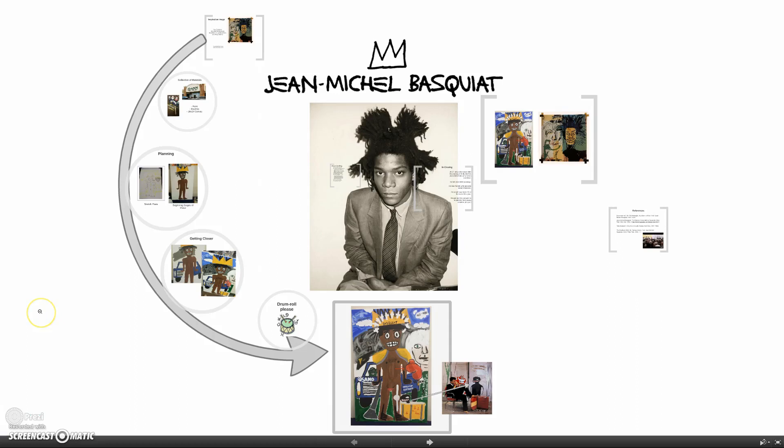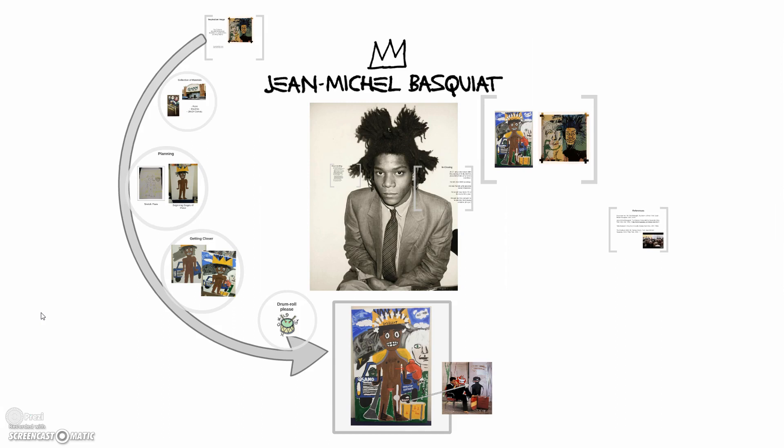Howdy do everybody, my name is Jasmine and this is my presentation for my art project. I'm going to talk to you a little bit about John Michele, who is the artist that has inspired me. Then we're going to talk about my art project and the process that took. Then we're going to discuss and compare my project to the picture I used as my inspiration, and then we're going to close out.